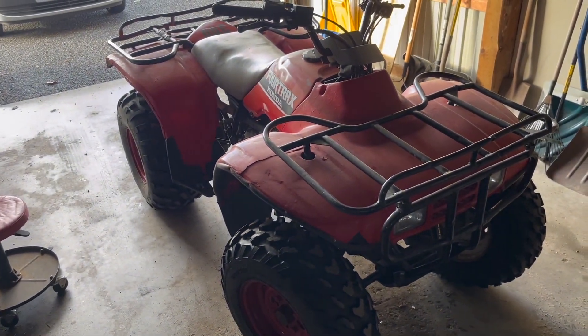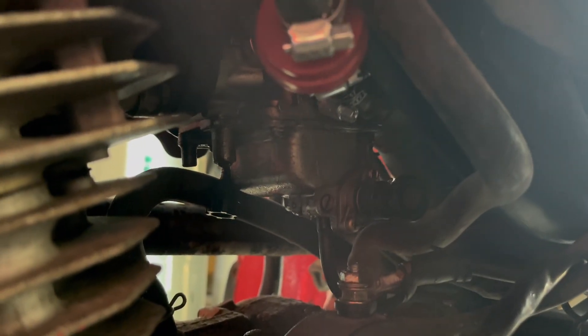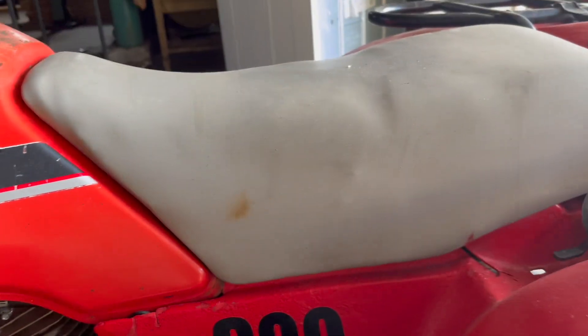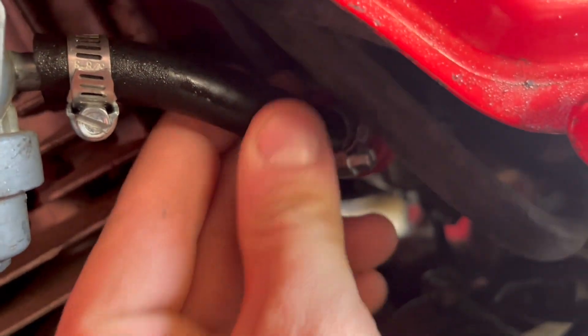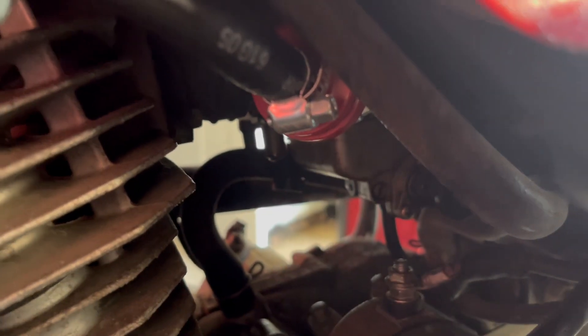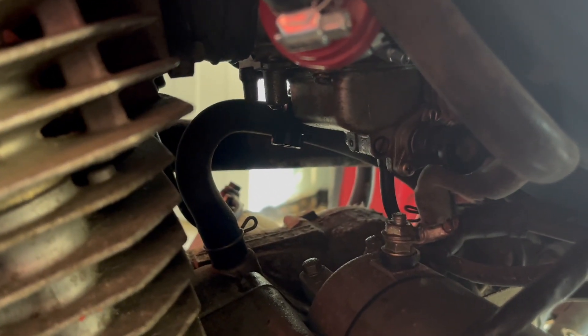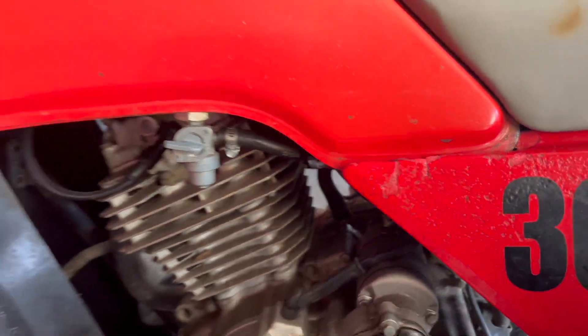We're gonna pull the carb off, get it cleaned, and go from there. The carb is up under here — we're gonna have to pull the gas tank off and get the seat off. The gas tank is full of bad gas. I put a new gas line on it and a new small fuel filter just to get me going, but we're gonna have to change all that. So let's get this sucker torn apart and get moving.